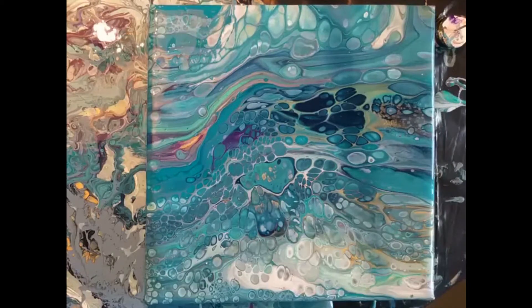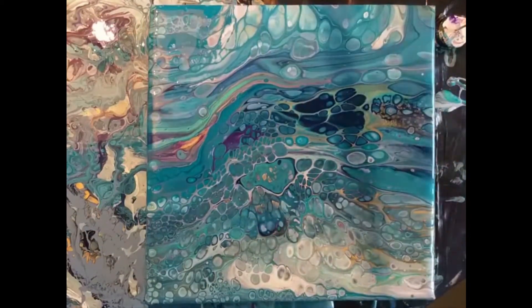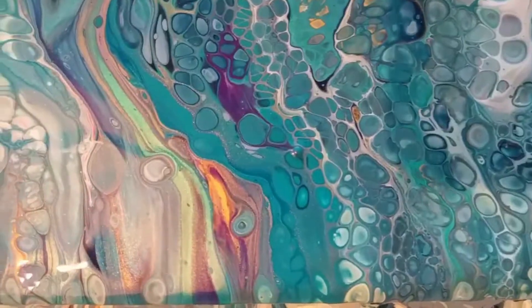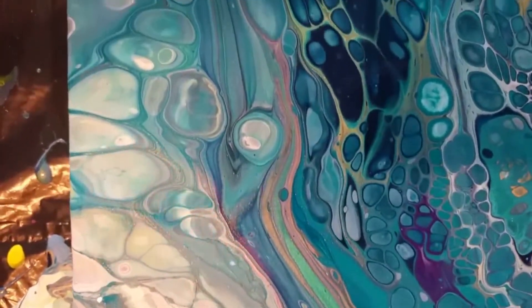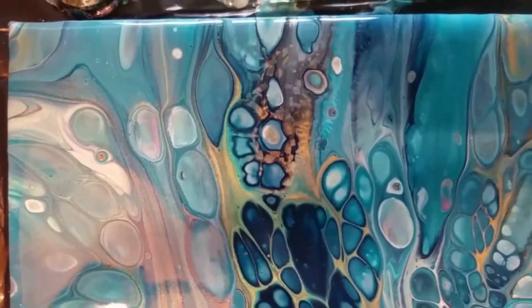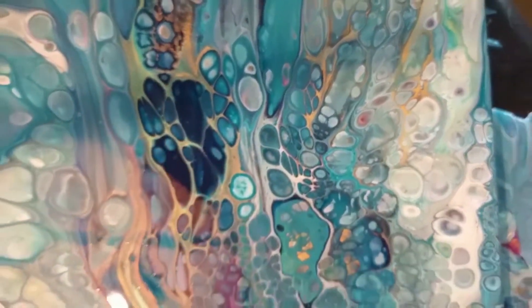I'm really happy with the end result. There are a lot of cute baby cells on there and the lines of the different colors are beautiful — it really looks to me like a cross section of a stone. I like the flaky gold in there too; it really gives a special effect.